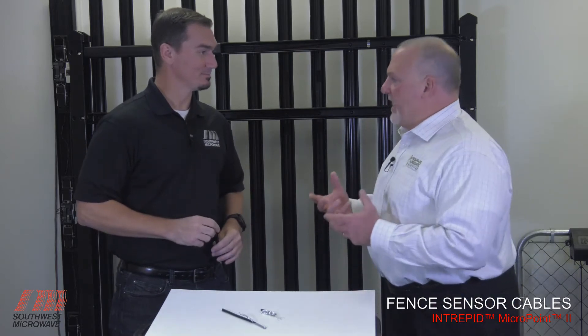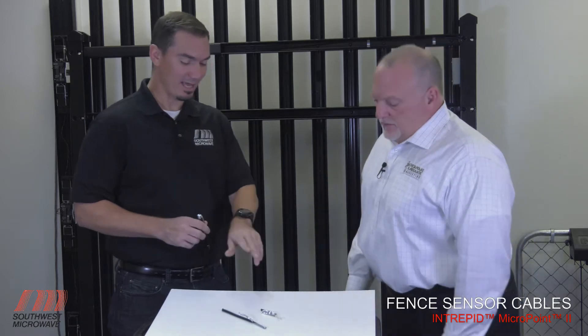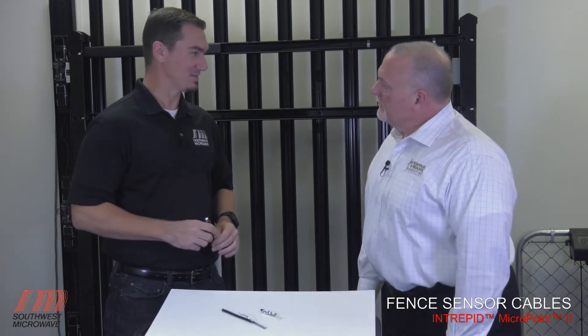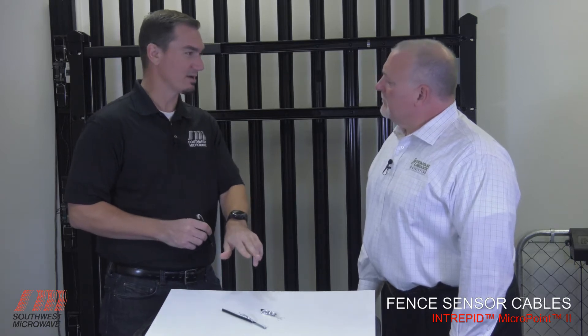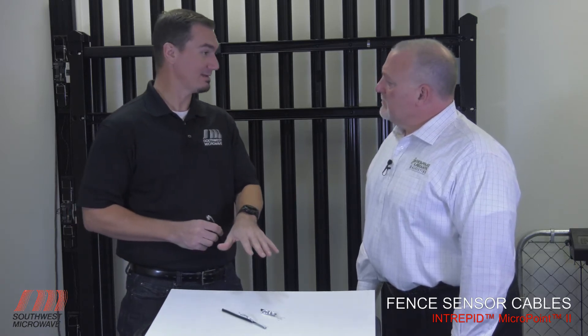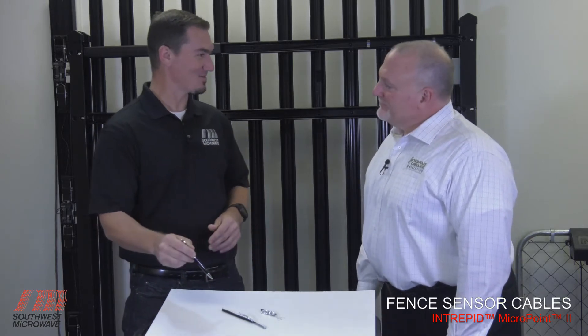How do those cables do that — the processing or being able to send that signal back? There's mechanical action that happens inside the sensor cable. The movement of those sensor wires means it's important that we protect that, and so that leads us into the discussion of why standard versus armored cable.